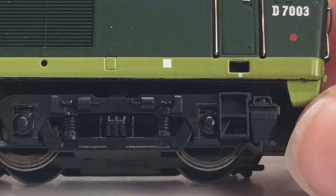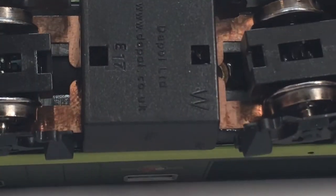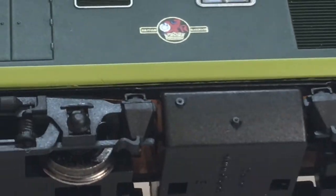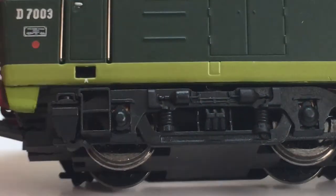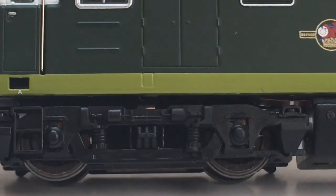You can also see some standing boxes, springs, and other details that I don't know the name of. But overall I do think the bogies look very nice. The fuel tank looks nice and you can also see the motor under there. I think there are some switches in the fuel tank for various lighting configurations. But overall the underframe does look very nice.